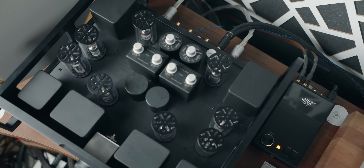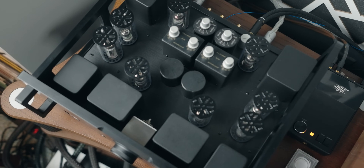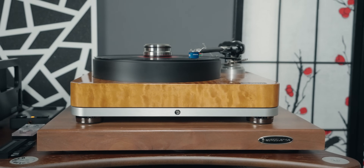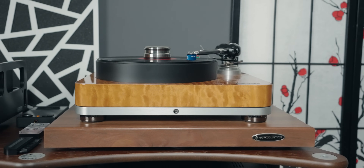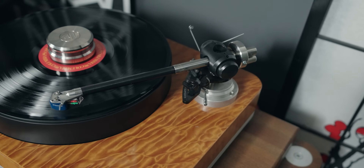Every year I try to come up with an analog reference system, change it, upgrade it, and a lot of thought goes into which component I'll be having for a year or longer. So for my analog system, it all starts with this turntable right here. This is the Pure Fidelity Harmony turntable. I fell in love with it when I first saw it at the Toronto Audio Fest back in 2021 or 2022. It's a gorgeous looking turntable.